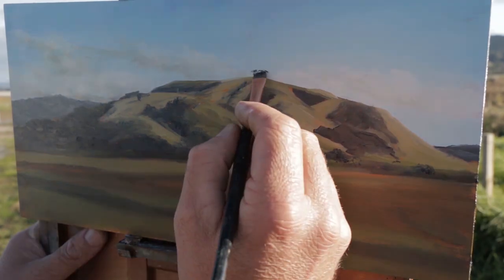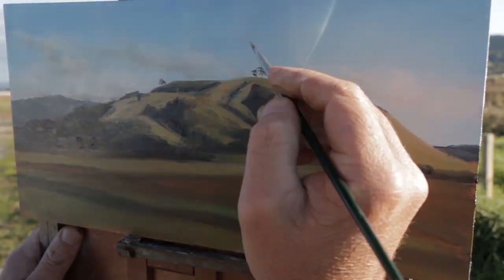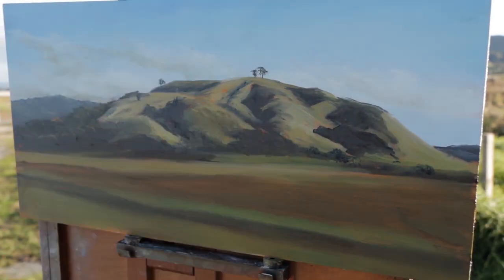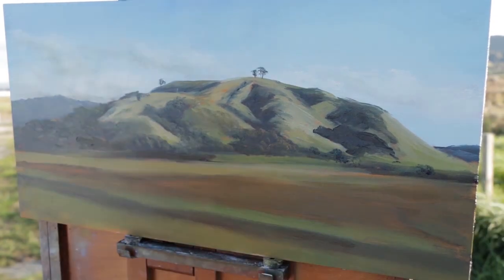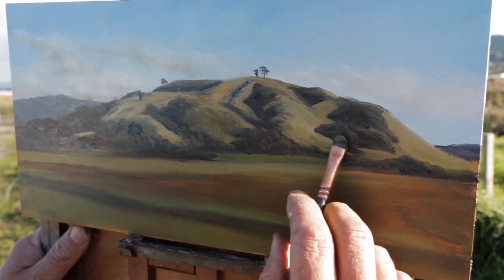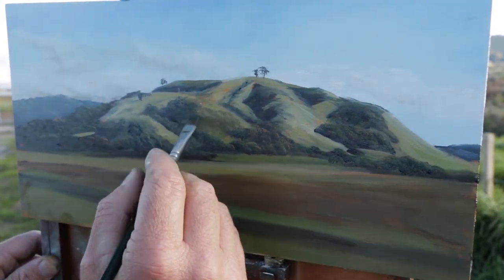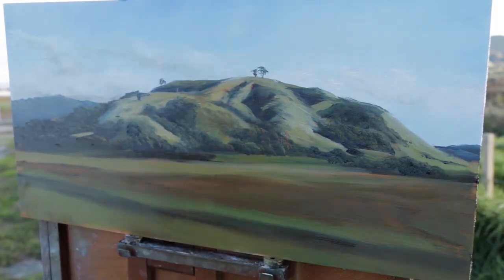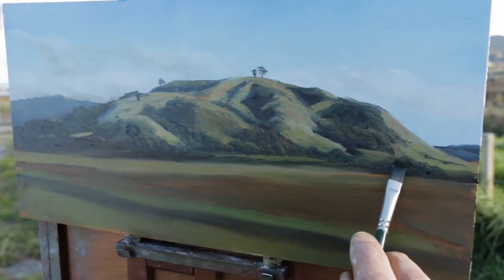Now you see me carrying on with those transitional tones and starting on the trees. When the wind's blowing your panel around and you're trying to put wet paint on top of wet paint — trees up on the horizon — that's pretty tricky. I use a short filbert brush for the trees. I'm going to make another video painting the bush once we get out of this COVID lockdown and I can get into regional travel. We call it bush in New Zealand but I suppose it's called forest overseas — and that's what I really enjoy painting.